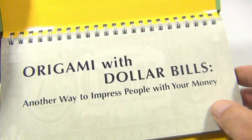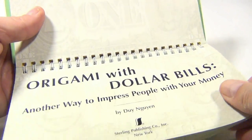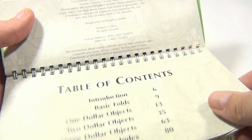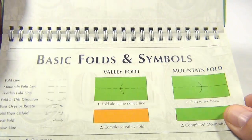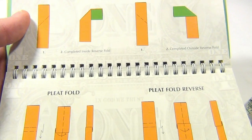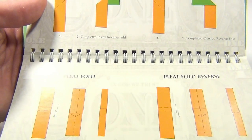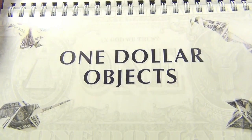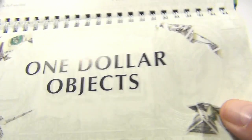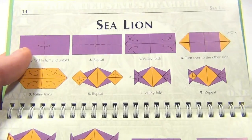The book takes you through first how the basic folds work — introduction, basic folds and symbols, inside reverse fold, outside reverse fold, pleat fold, pleat fold reverse. You also need inside crimp, outside crimp. Later in the book they show you how to take two bills and make things out of them.